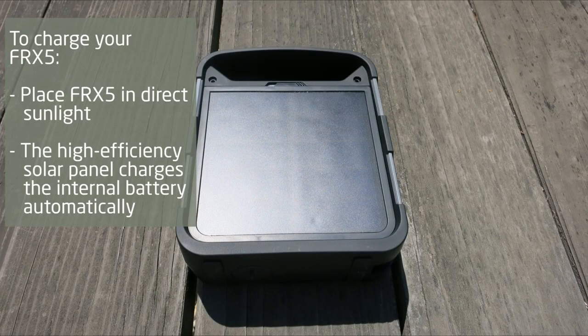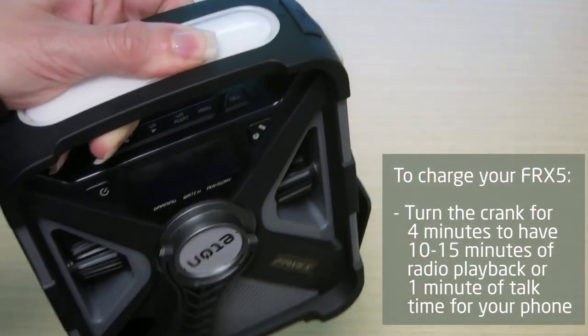You can also charge the FRX5 by placing it in direct sunlight. The large, high efficiency solar panel on the back of the FRX5 automatically recharges the battery.